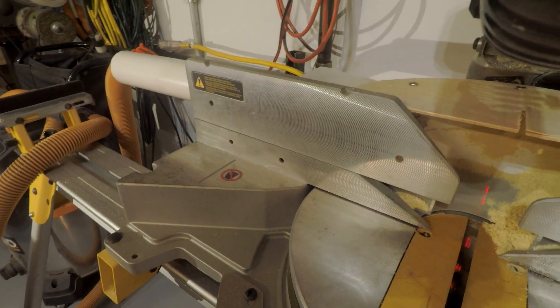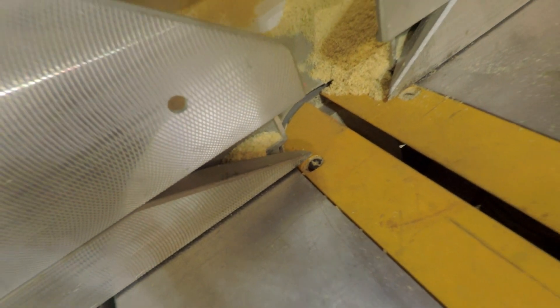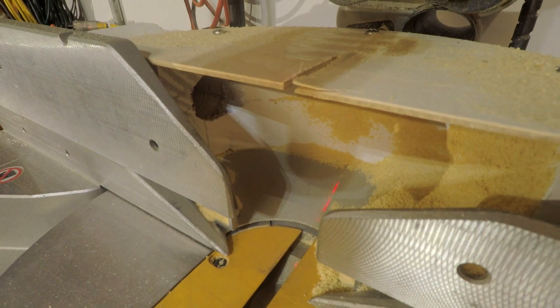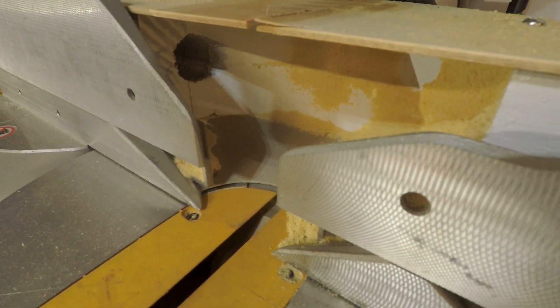I can see it maybe better on the other side here. So maybe I can do something to try to reduce that by putting in a zero clearance insert and closing up these fences a little bit. We'll see if I get some better suction going on inside the housing.